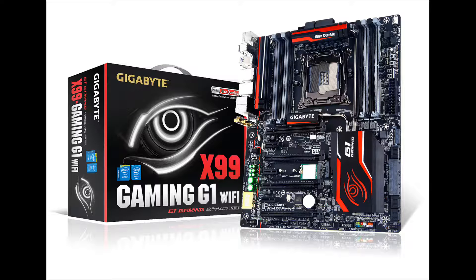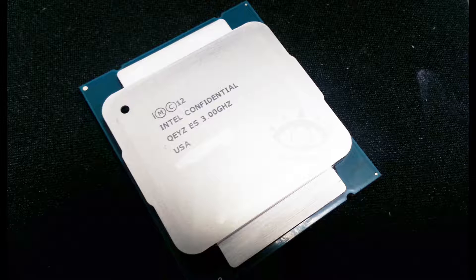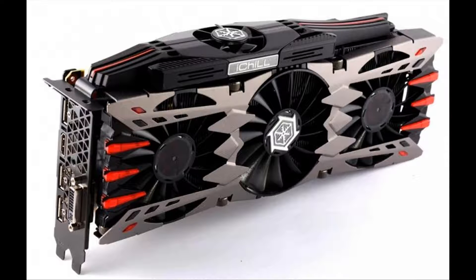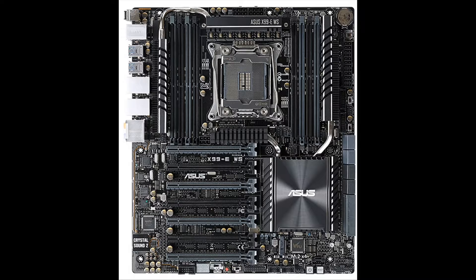Hey guys, Gameboy3800 once again, and here's a situation I came up with. You got a brand new motherboard, brand new DDR4 memory, new Intel Core i7 processor, and you are looking to get that brand new GTX 980 with that awesome looking cooler, but then you see it's a triple or two and a half slot cooler and you cannot do SLI the way you want. Well, I'm going to show you how to fix that, mainly using some Asus boards.